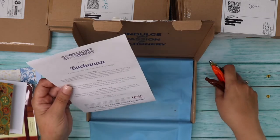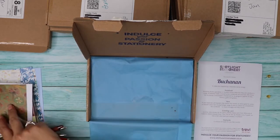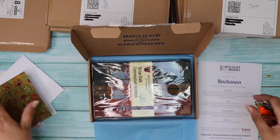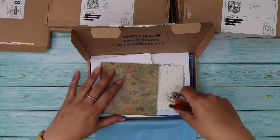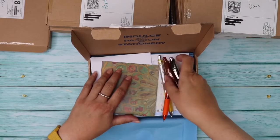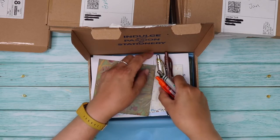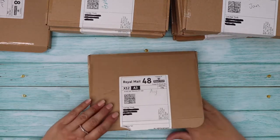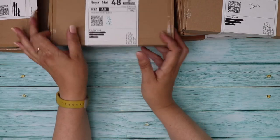So to summarise the August box: notebook, pens, greetings card and postcards. I absolutely love this book — that Waverly tartan notebook is brilliant. That is the month of August.